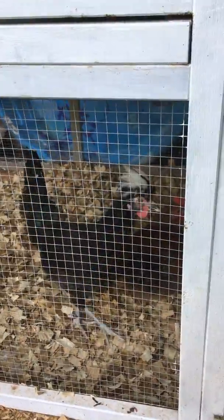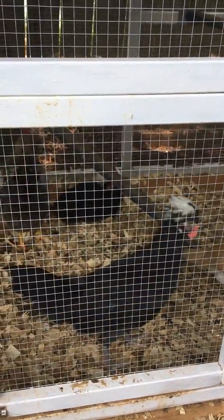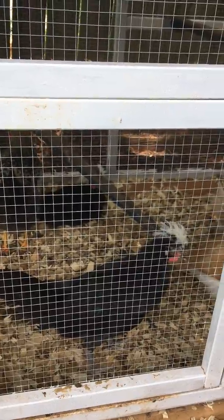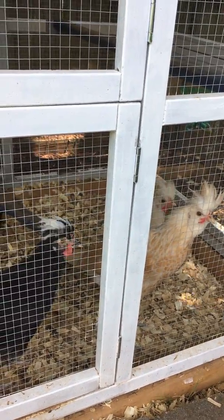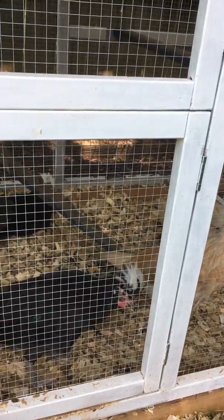These guys have been in here for a while. They were raised together in the same order or shipment of chicks, so they've been together from the get-go and they get along in here just fine.